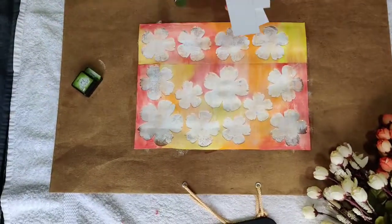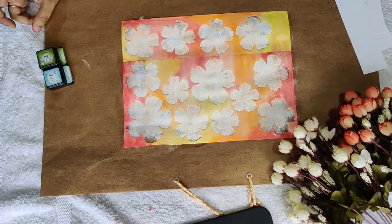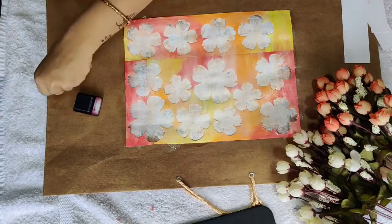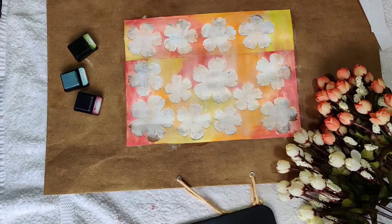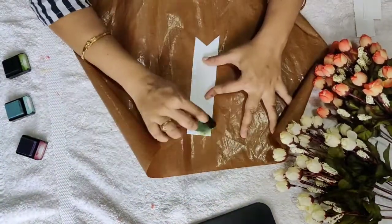Now I have already prepared three different sizes of tags which I am going to color using three different colors — green, pink, and blue. Let me show you two different techniques of coloring these.